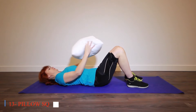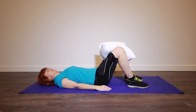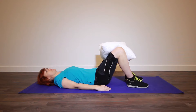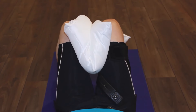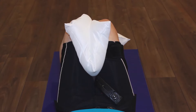Thirteen: Pillow Squeeze. Pillow squeezes provide a gentle yet effective bicep workout, making them suitable for seniors new to exercise or recovering from injury. By engaging the muscles in their arms, seniors can improve muscle tone and strength, enhancing their ability to perform daily tasks with greater ease and confidence. Pillow squeezes can be performed while seated or lying down, allowing seniors to adjust the resistance to their individual fitness levels.